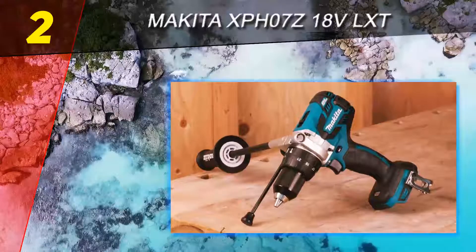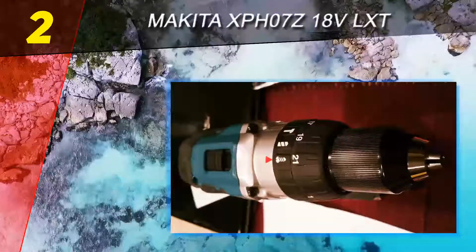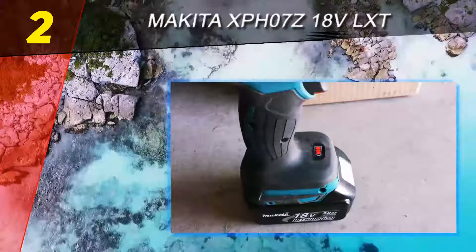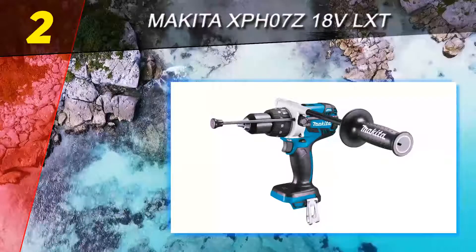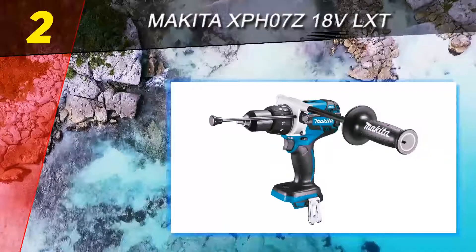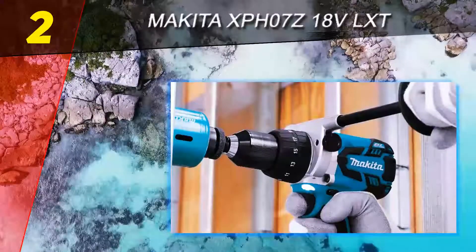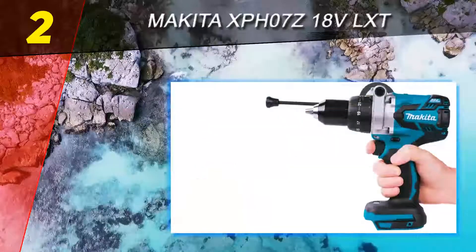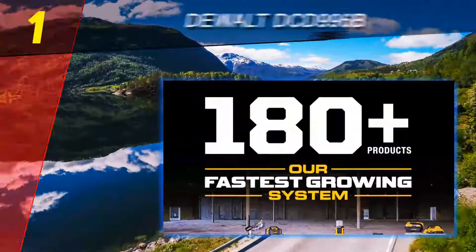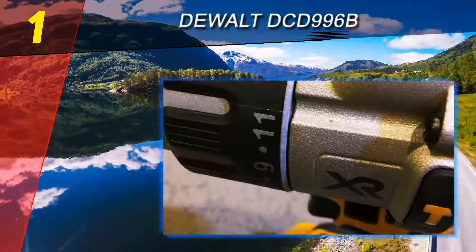A true example of Makita quality, this drill packs a lot of power. Users love the way the drill responds to trigger pressure, allowing you to get the exact speed you want. Both pros and weekend warriors will appreciate the power, but be prepared — it can rip through concrete with such force that you can easily lose control on the higher setting. While an excellent drill overall, several consumers have had problems with the chuck coming loose while the drill is in reverse mode, or breaking completely.